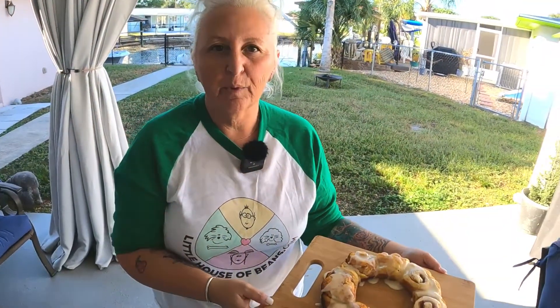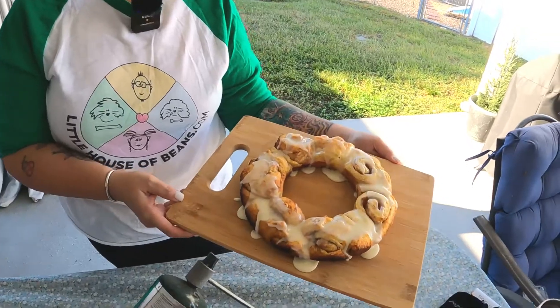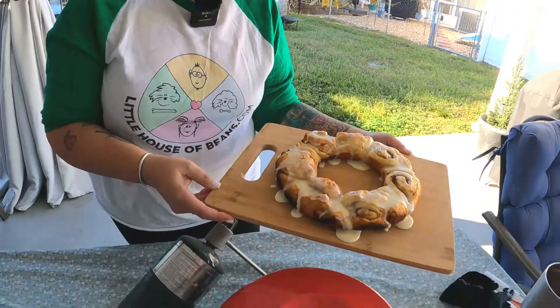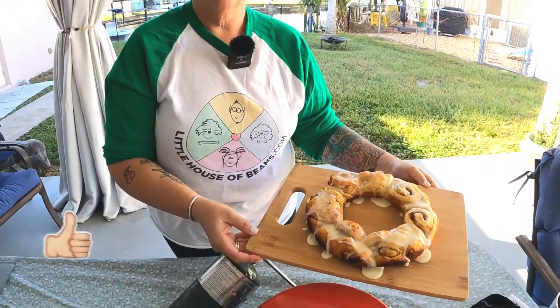Today we made the most delicious cinnamon roll ring right out of the package. Super easy, super fast — this should be the first thing you do when you purchase an Omnia oven. Smash that like button, hit the notification bell, subscribe. Thank you for watching.